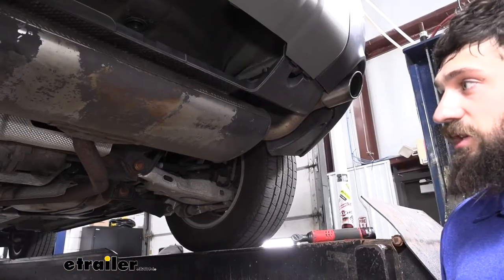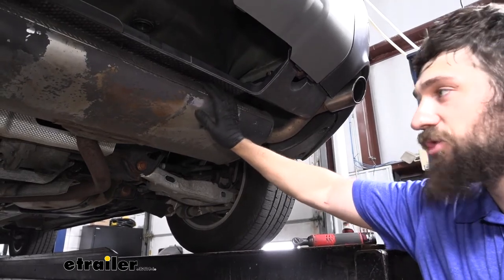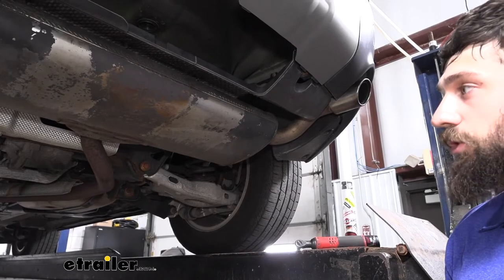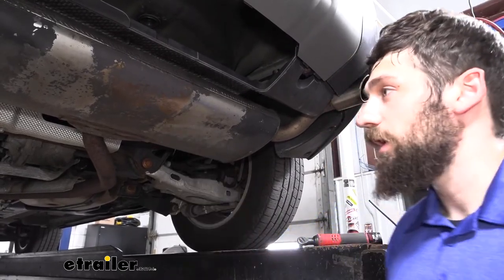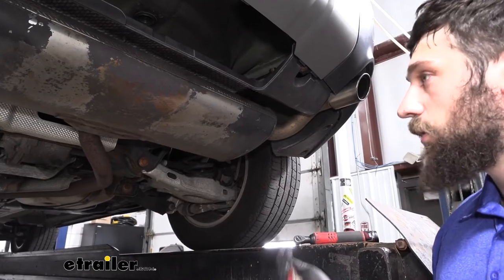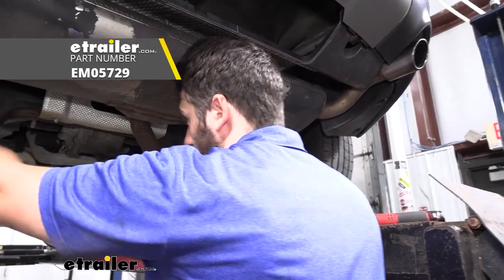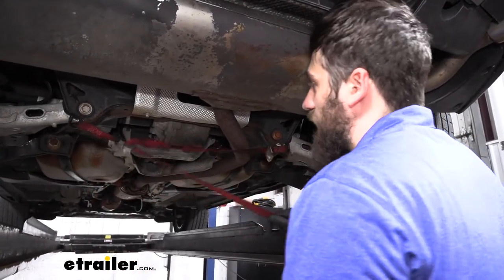The first step of our installation is to support our exhaust because we will be lowering it for clearance to install our trailer hitch. If you're working on the ground, you can take a couple of blocks of wood or a jack stand and place it anywhere on the exhaust to help support it as we break the hangers free. We're in the air here, so we're going to be using a support strap, simply finding two points on the frame and hooking those, then pulling the strap tight.